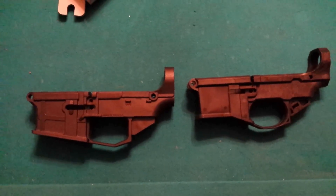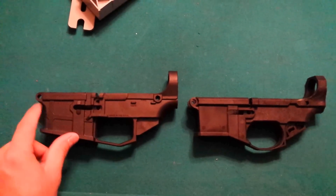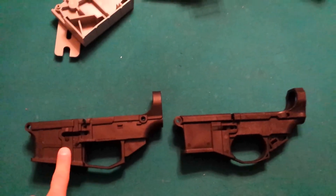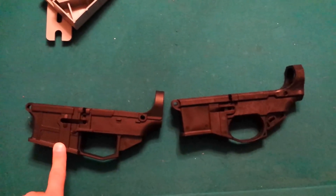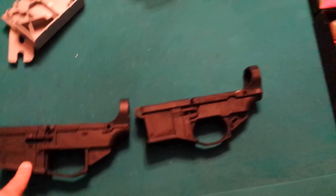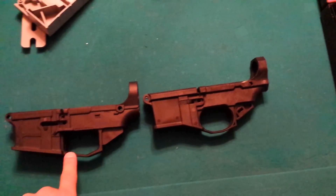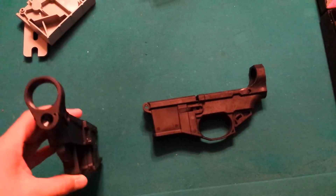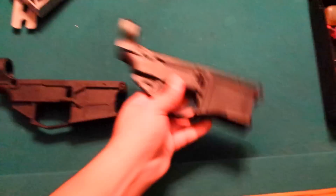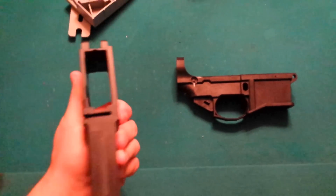You can see both of them side by side. The obvious difference is the magwell — the James Madison has a little bit more strength just looking at it. The lower trigger guard is obviously different too, but you know, different manufacturers, different things. When I did pick these both up, the James Madison Tactical seemed a little bit heavier — it just seems more stout and beefy.